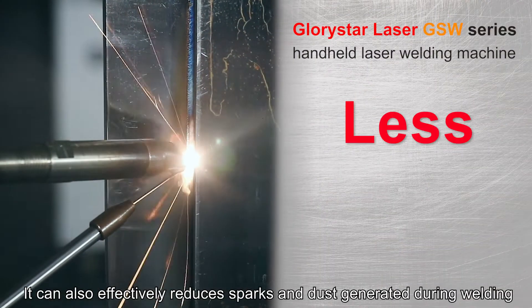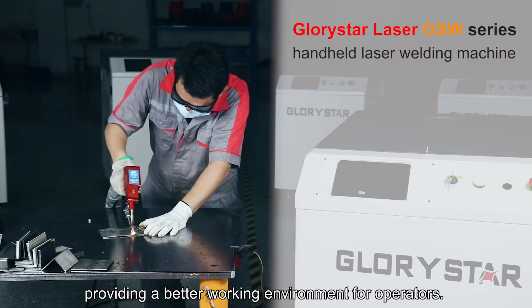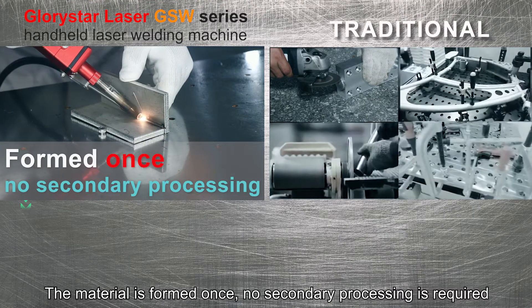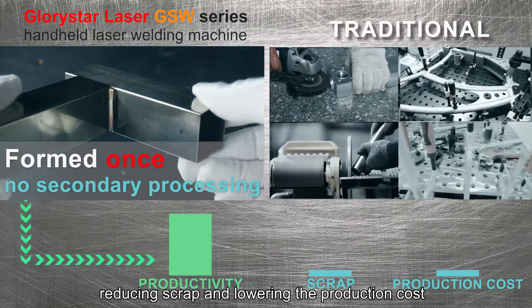It can also effectively reduce sparks and dust generated during welding, providing a better working environment for operators. The material is formed once — no secondary processing is required, reducing scrap and lowering the production cost.